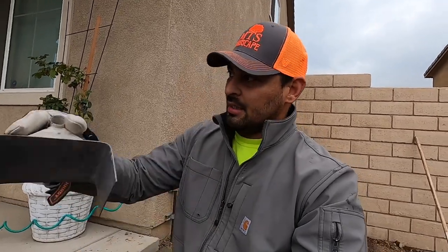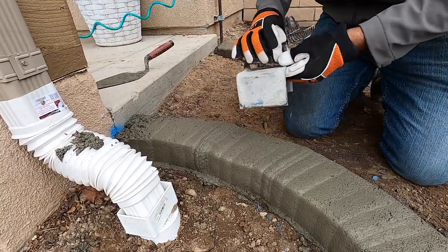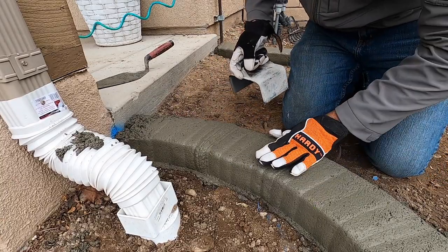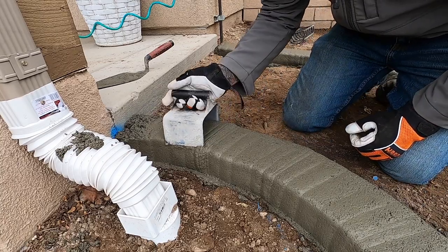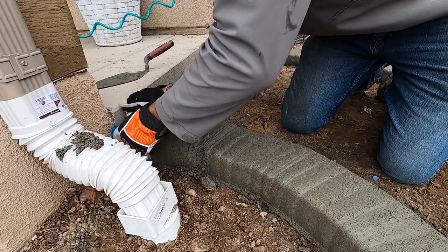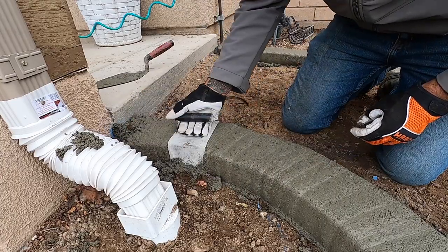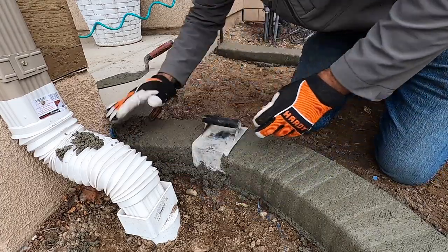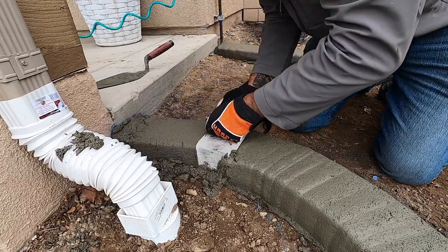While you guys are mixing up another batch — we need two more wheelbarrows — I'm going to start working the inside line and start working what we have on this backside. First thing we need to do is get our trowel. Right now it just kind of feels like wet sand, like if you're at the beach. So what you want to do is get your trowel in, tamp it down, put some of the material that falls over right on top, and just work it back and forth.